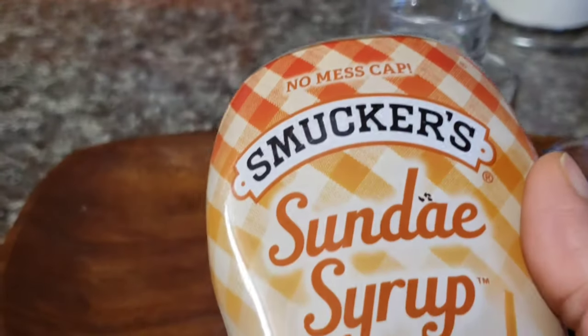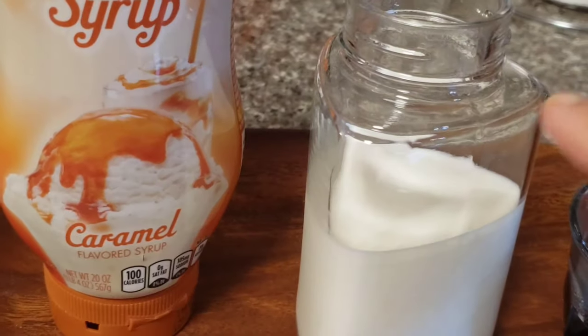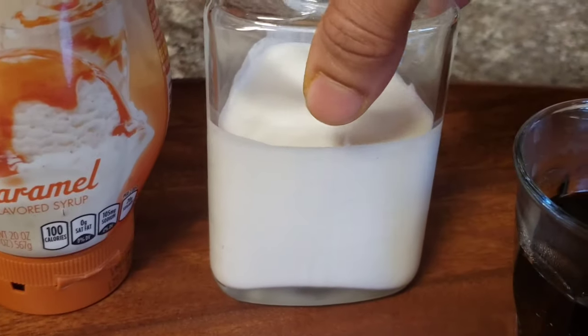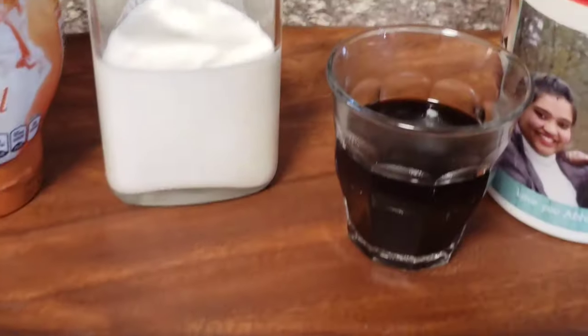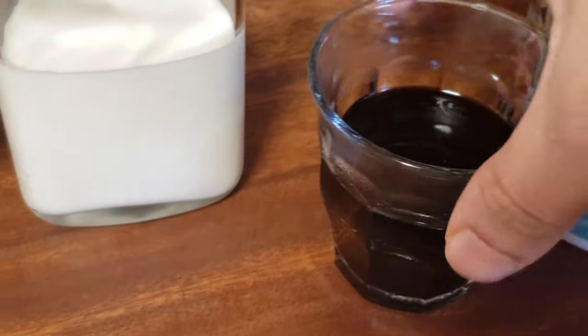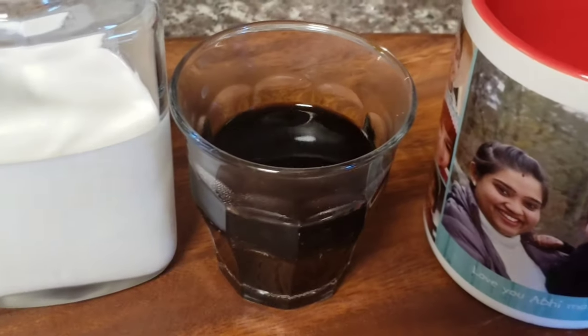If you add caramel syrup, you can add caramel syrup without sugar. Then you can add half and half milk — that is half cream and half milk — about half a cup. Use this brand. If you add a cream of milk, it will be super tasty in this coffee.